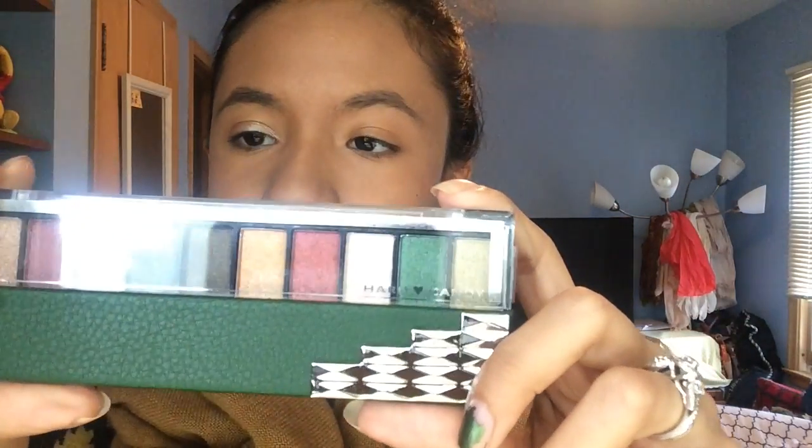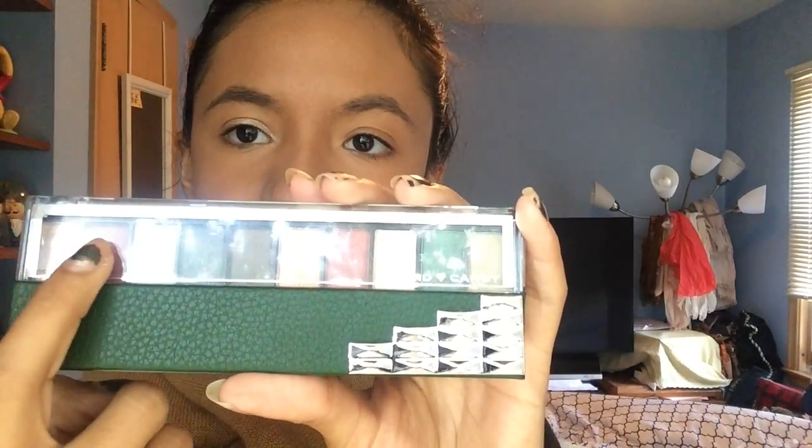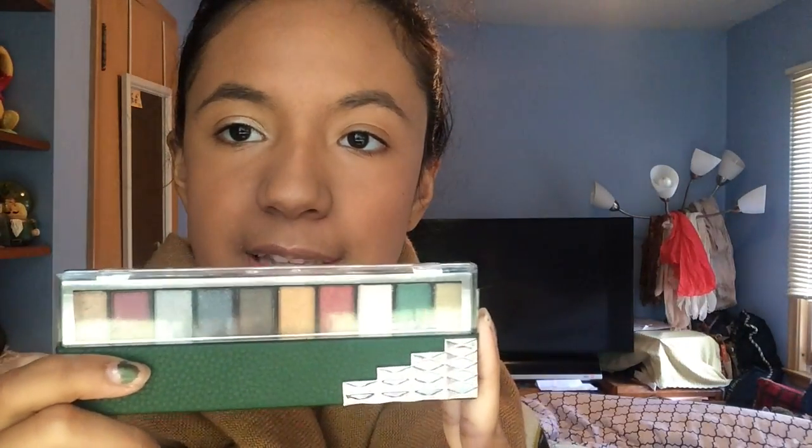Hey guys, welcome back to my channel. Today I'm going to be doing a video on this Hard Candy palette — this one is 'Raining Men' and it comes with a lot of different fall colors. I haven't opened this yet so I'm going to be doing a first impressions and I will be checking in with you guys during the day to see how it lasts.